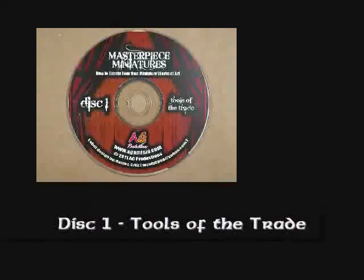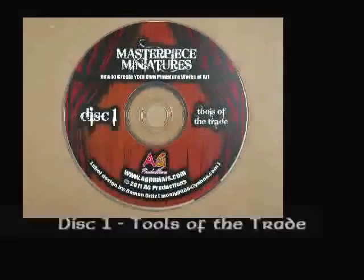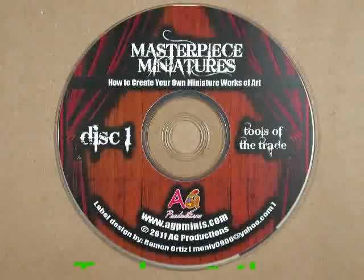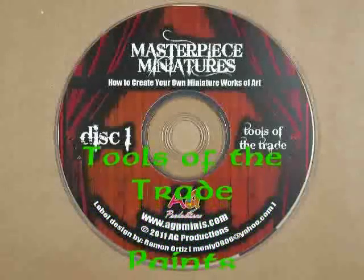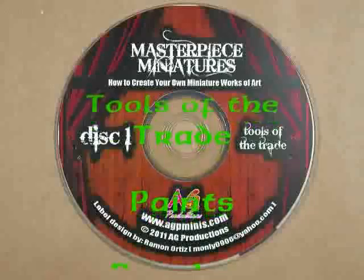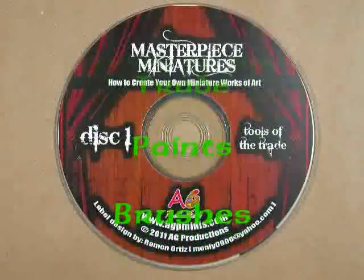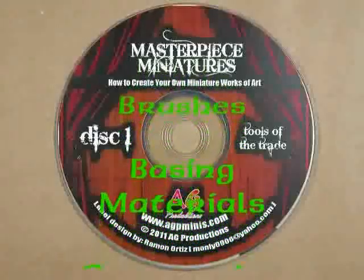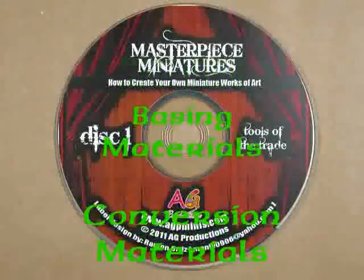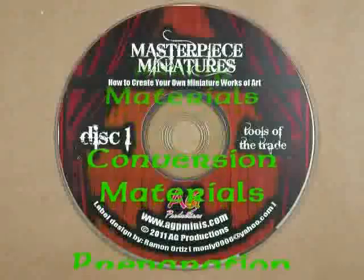Disc 1 is entitled Tools of the Trade, and it includes sections on paints, brushes, basing materials, conversion materials, preparation materials, and advanced materials. You'll find in-depth discussion on what kinds of paints work best for what purposes, and a selection of what color paints you might want to start with, so you don't overspend when you first get started in this hobby.